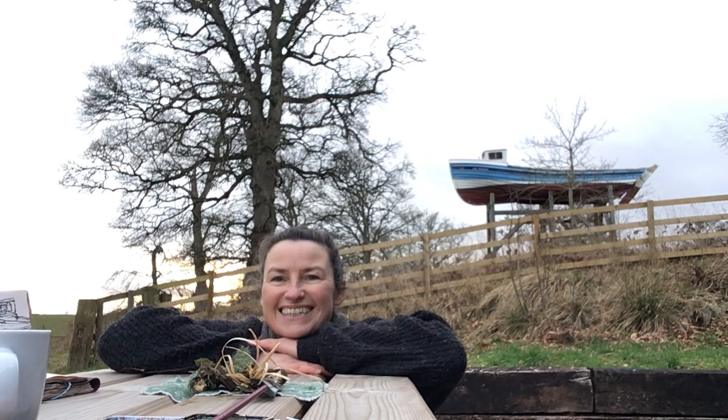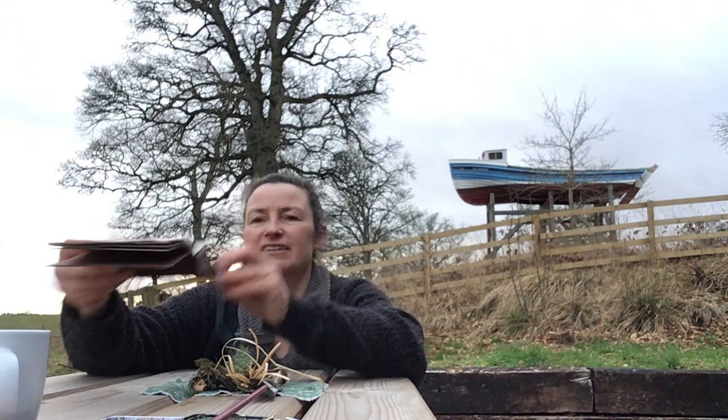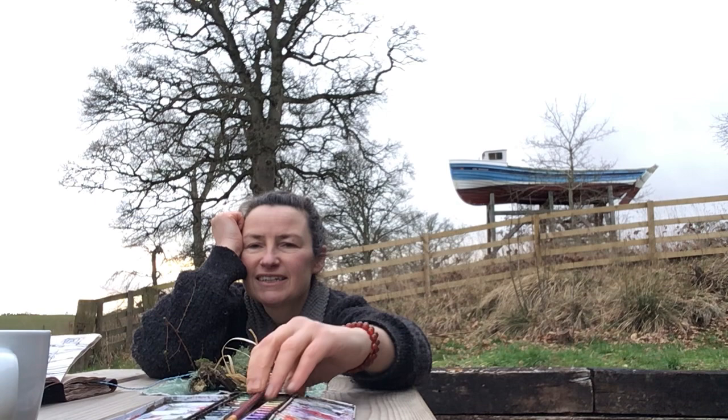Hi guys. Just a short little video today. It's a sky boat! I hope you can hear me alright. So I did just this little drawing today, and I thought — I left the stand up in the studio — so I thought I would just do the final little flourish and put a touch of colour in it on video.